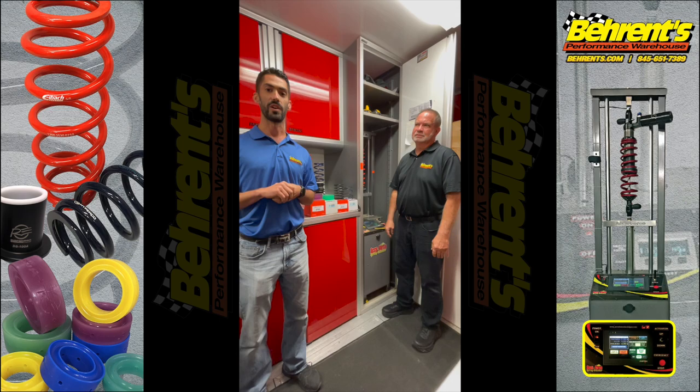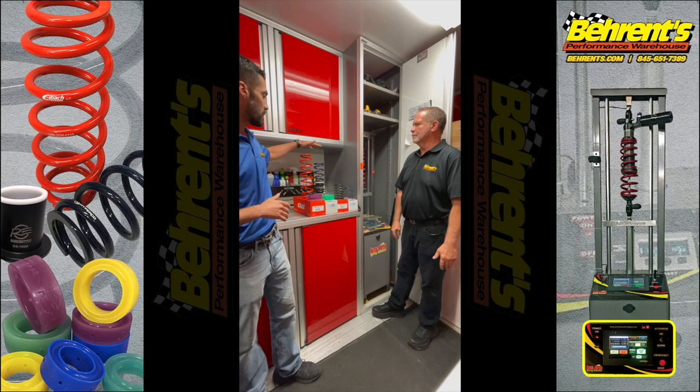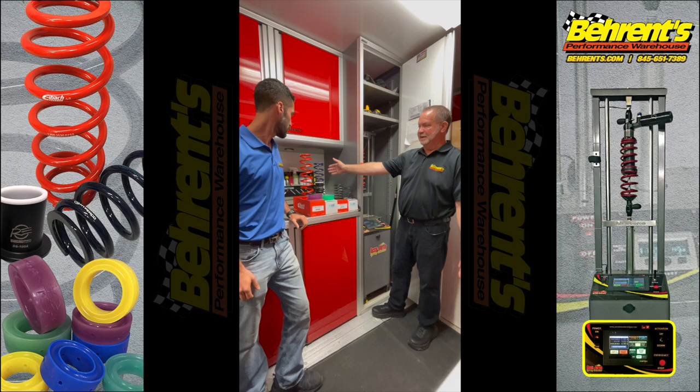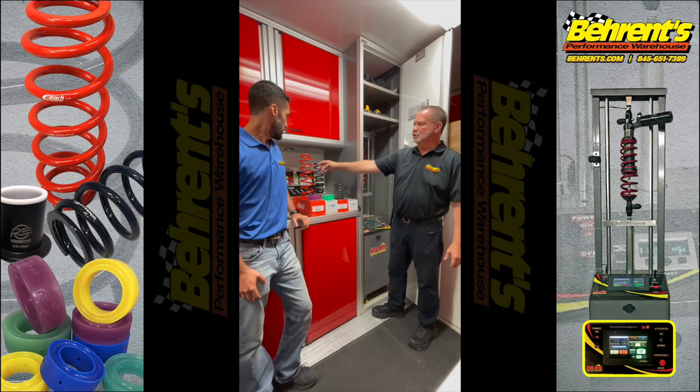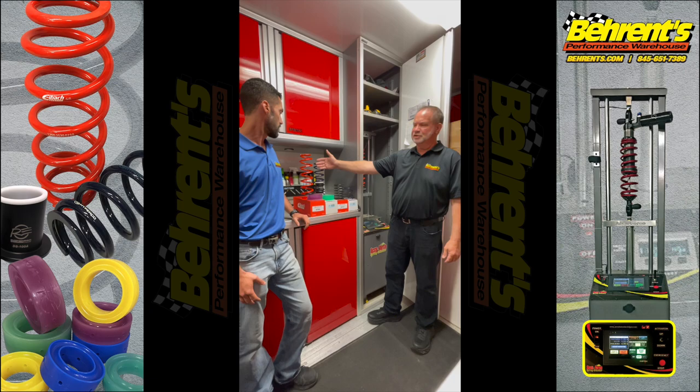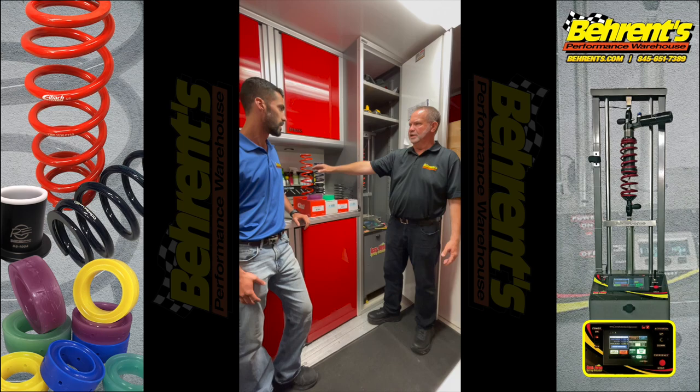Tell me a little bit about the difference between a barrel spring and a straight spring. Well, the straight spring's been around forever. Two and a half inch diameter spring has most applications. They're made in various sizes from two inches all the way to three inches and even bigger for different applications. Two and a half is the most common for the type of racing we do. The barrel spring was designed to use less material, better coil spacing, which allows you to have more travel. The manufacturers use a higher tensile strength material so they can use less wire, more strength, and more travel. So a standard two and a half inch spring, no matter what the brand, will not travel quite as far as a barrel spring will, just by design.